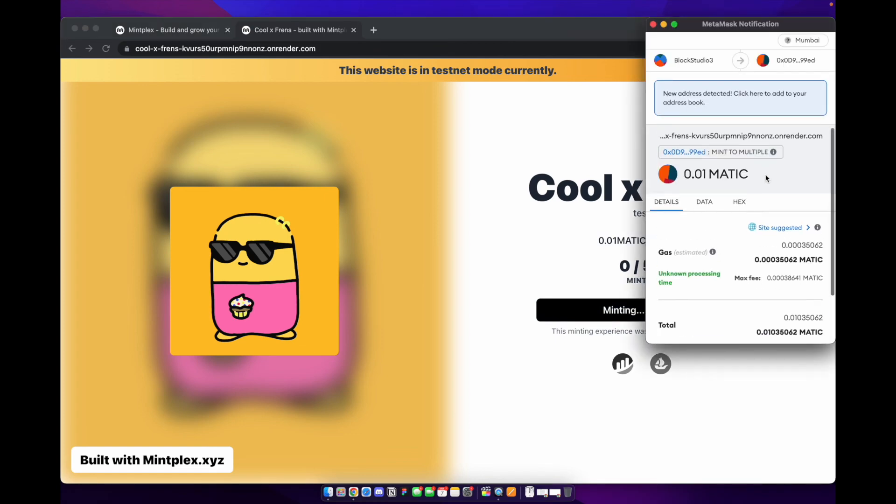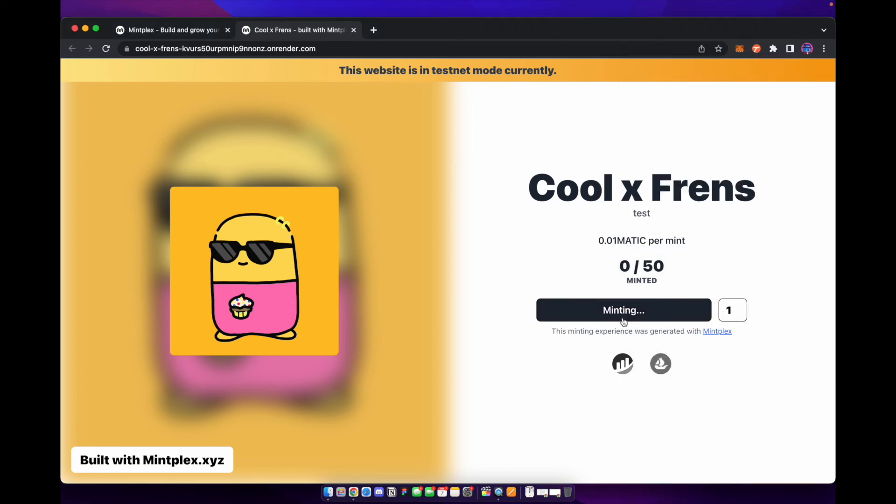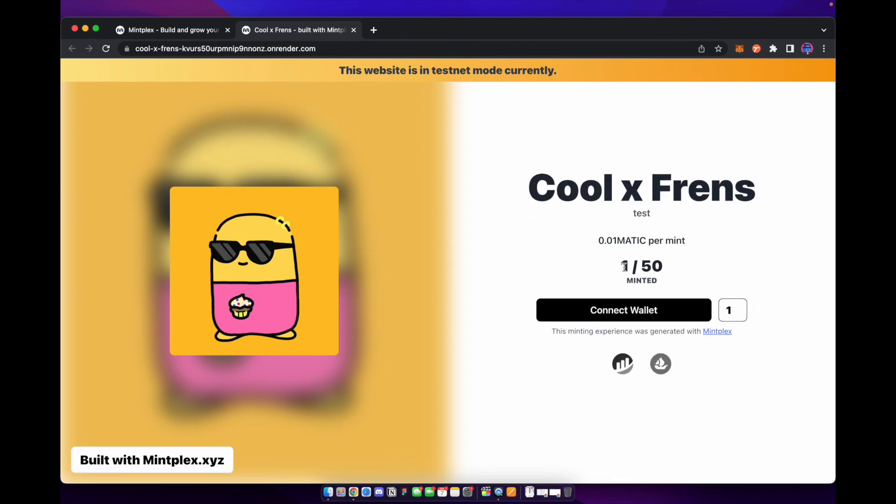Let's connect our wallet back and go ahead and mint one of these NFTs. We now have enough funds, so we'll go ahead and confirm. You can see it is now minting — it's going to take a moment to mint. Once it does, we should see the mint counter go up to one out of 50. If we refresh the page, you now see one out of 50 have been minted.